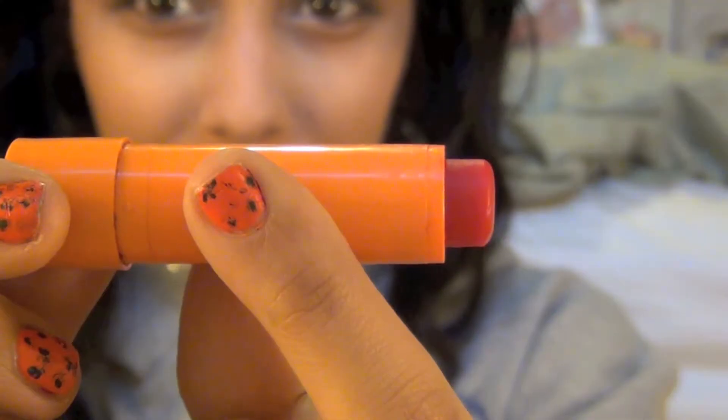Now I'm taking my ELF defining mascara and lengthening mascara and applying them to my lashes. Then I'm applying this coral blush by ELF — it was three dollars — to my cheekbones. It's such a pretty color.